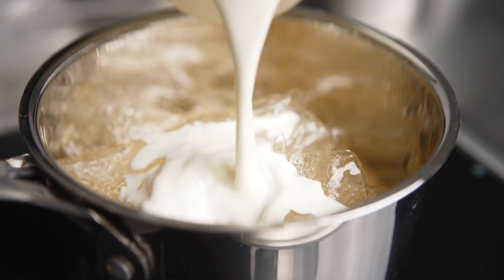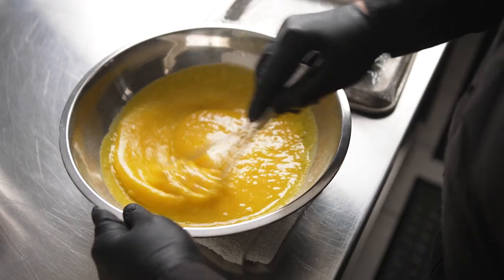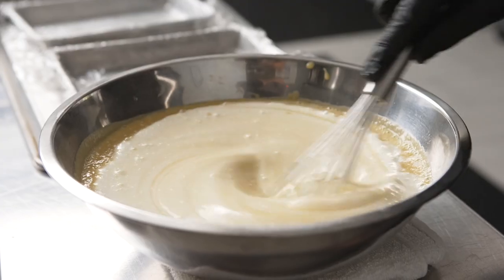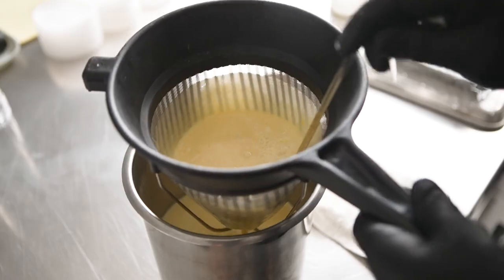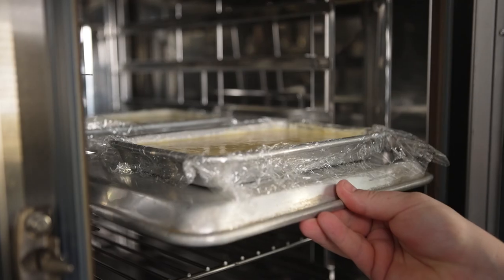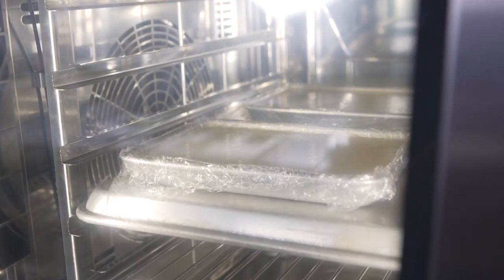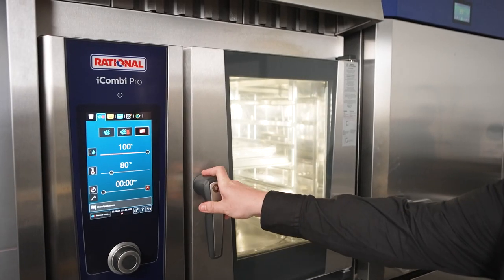We've taken fresh peaches and gently blended them to make the peach puree. I folded it with sugar, xanthan gum, citric acid, heavy cream, and fresh eggs. Altogether, this is very similar to a classic curd, but the addition of gelatin gives it flexibility. It's extremely important to cook this in the Rational iCombi Pro. The low fan speed keeps it from getting ripples in the texture at the top of the curd, and the humidity keeps it from drying out on top.